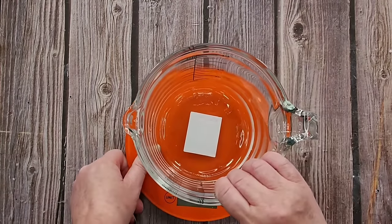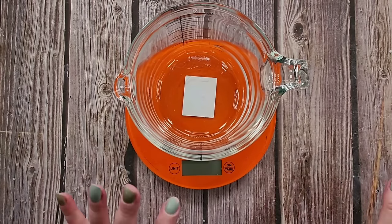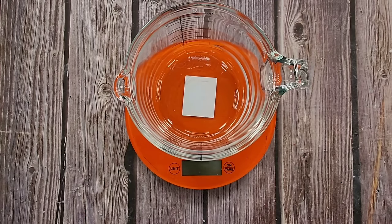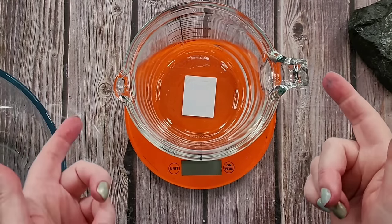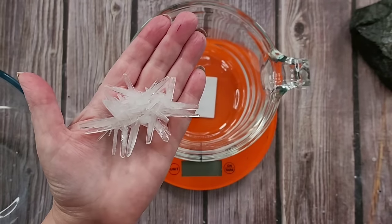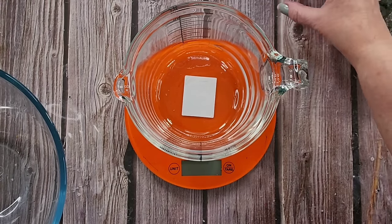My kettle has just boiled so I'll go grab that. I'm going to mix up a decent amount of solution because I want to divide it into two. I've got one blue and one white so I have to have two separate solutions. Actually, I've decided to just pick one — I'm going to go with the blue one and put the other aside to grow at a later date.